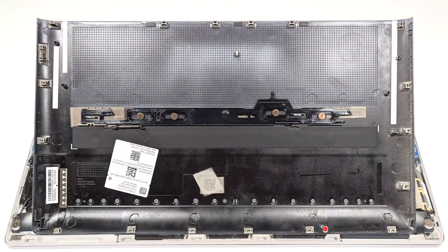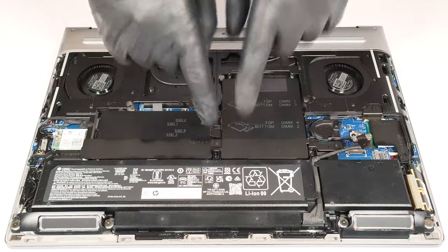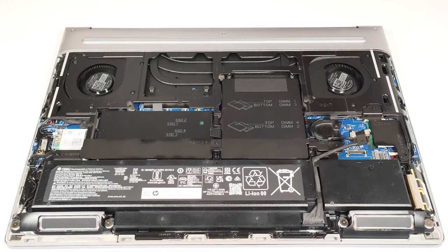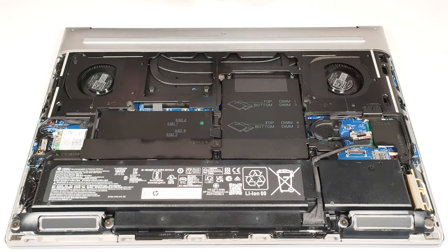This is how the bottom plate looks on the inside. The battery is a 95 watt hour variant. If you want to take it out, detach the connector from the motherboard and undo the five Phillips head screws that keep the unit in place.